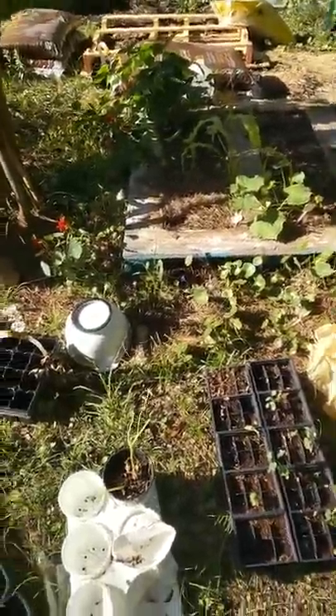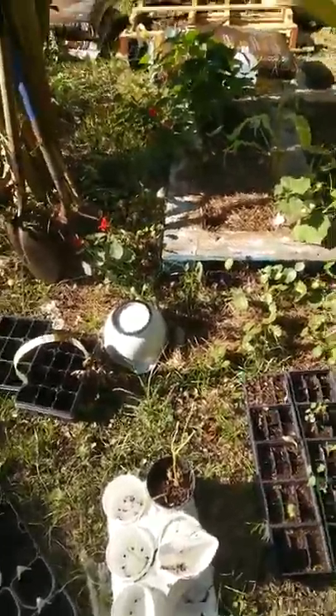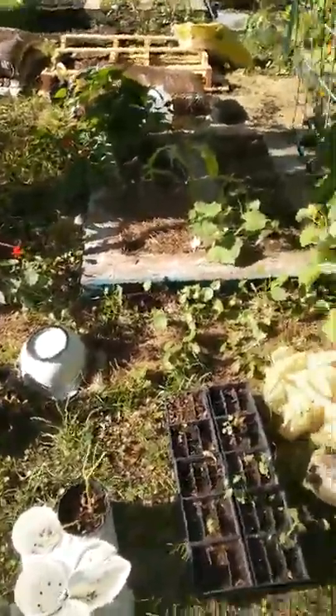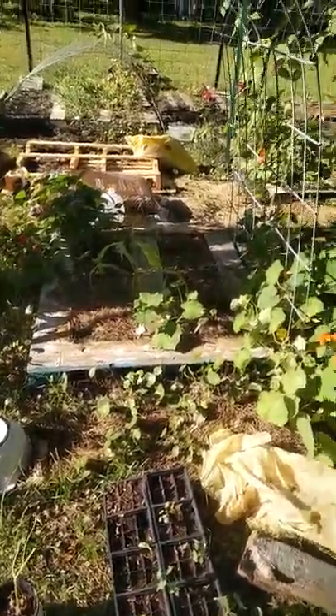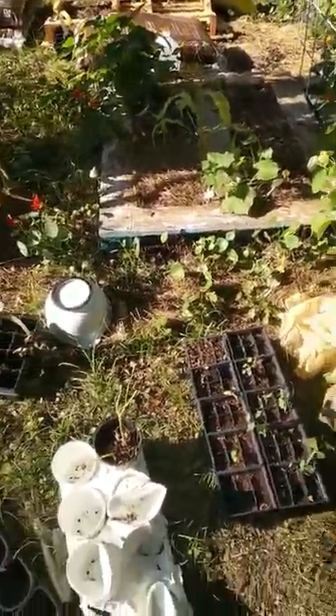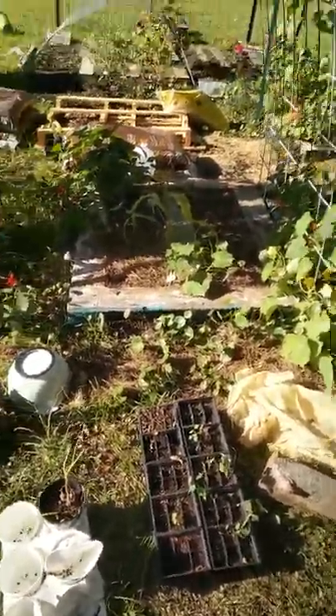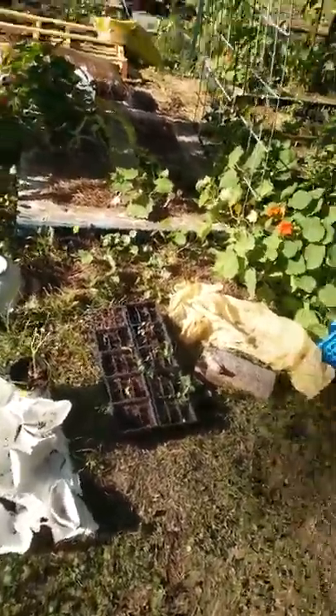And that's a bean — black bean — and that's a red bean next to it. And that's corn. When you put corn and then you put beans, it pulls the nitrogen up. You see how big my corn is versus the corn over there. That is what I've done so far.